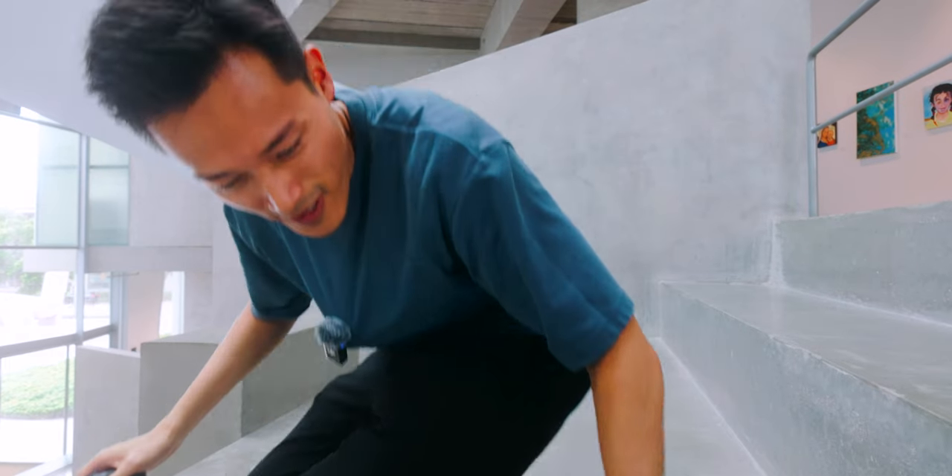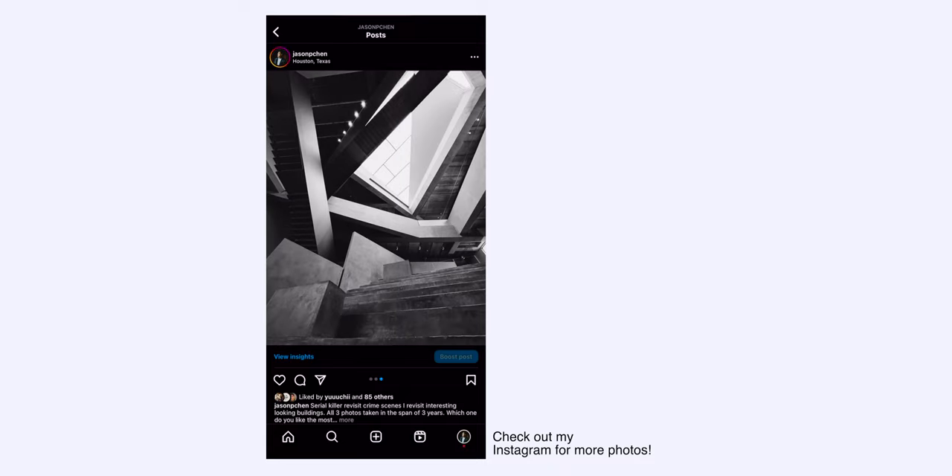There are a lot of places where you feel like you have to go multiple times because there are always great photos you can make out of that place, and this place is definitely one of them. This is in Houston — I think it's the Glassell Art School. Every time I come here, there's always an angle I forgot or didn't see before, so it's always fun to revisit and make more photos. I've done so many photos here — graduation photos, portrait photos, street photography — and the design of the building is just very photogenic, that's all I can say.